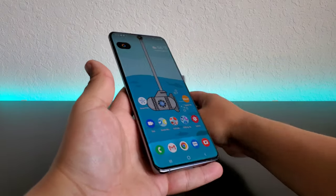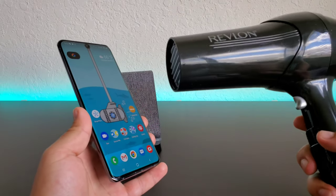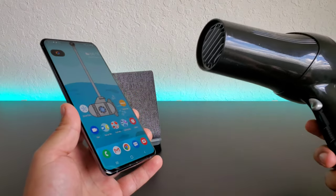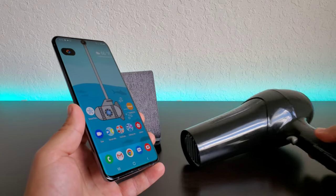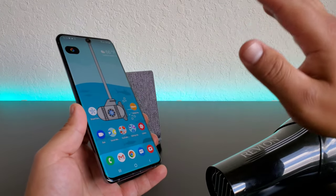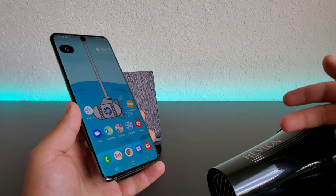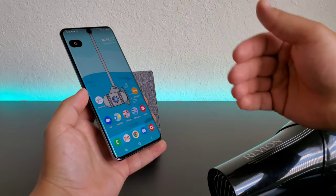Today I am going to be using a blow dryer to heat up the adhesive under the screen protector — the glue that's holding it to the display — which is going to make it easier to take this screen protector off, and hopefully it won't crack on us either. That's where the blow dryer comes in; it kind of helps it not to crack. So let's go ahead and do this.